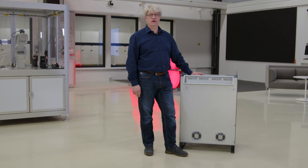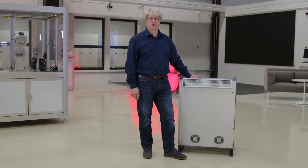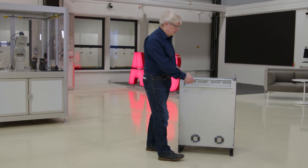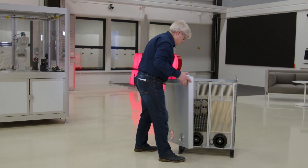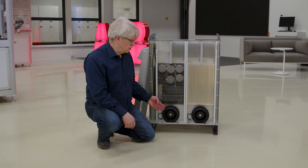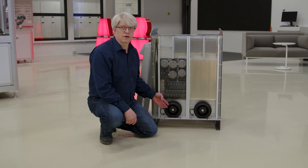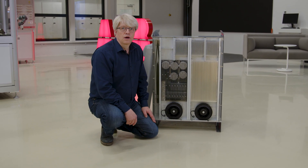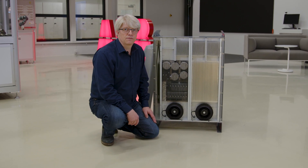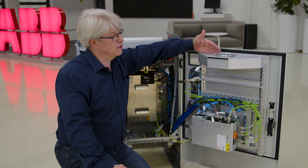One exciting new feature of the V250XT Type-A controller is the cooling system. The brand new cooling channel is both robust and easy to clean. The cooling system is delivered with two compact radial fans for reliable cooling, with IP65 rating for harsh environments. A bonus feature with the redesign is also a reduced noise level. On the inside, we have moved the circulation fan to the door in order to increase the cooling capacity.